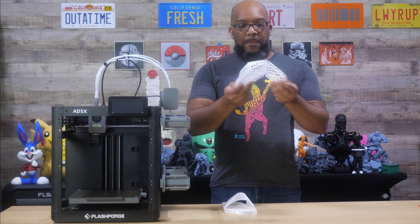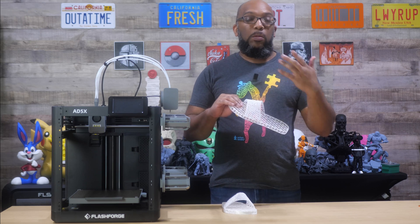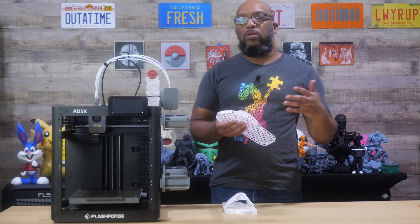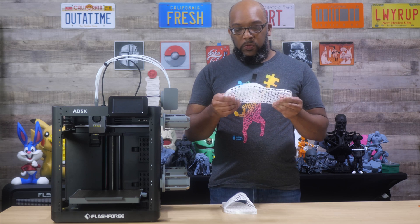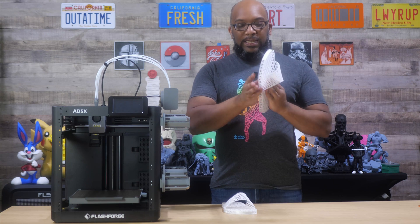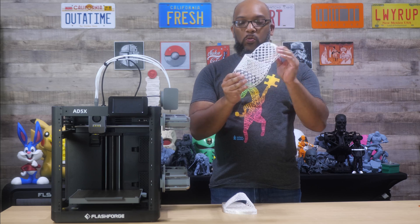Now you can see the flexibility of these slides — look at that. Even though 95A TPU is definitely not the softest, and some would not recommend printing shoes from 95A because it's a little hard — you'd want to go down to 90 or 85A to get something nice and squishy — just because of this lattice design, it's already naturally squishy in its own right.